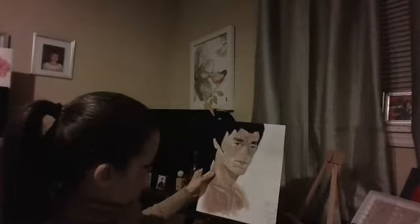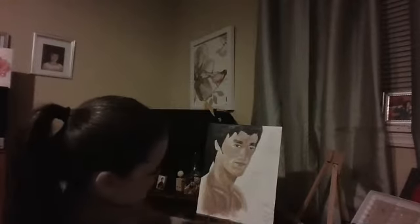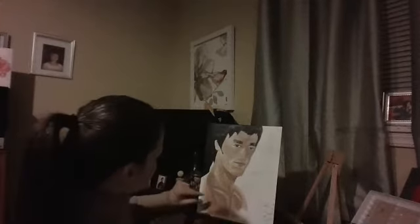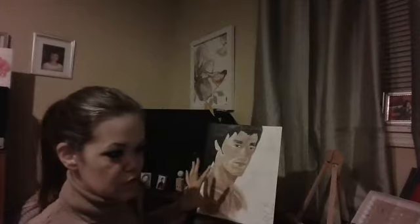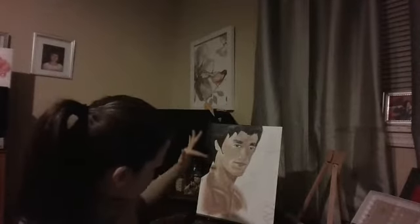Bruce Lee. I did this one not too long ago — this is paint, and I'm not finished with him as you can see. In this particular picture he has sweat beads all over him, and I was like, I'm going to see if I can try to paint the sweat beads. I'm not through with this one, but I think he's turned out quite alright. His skin tone is turning out good.